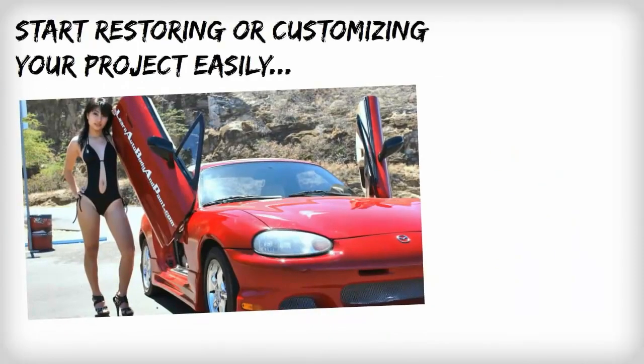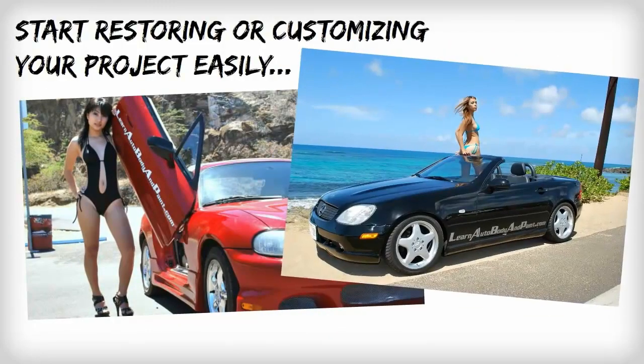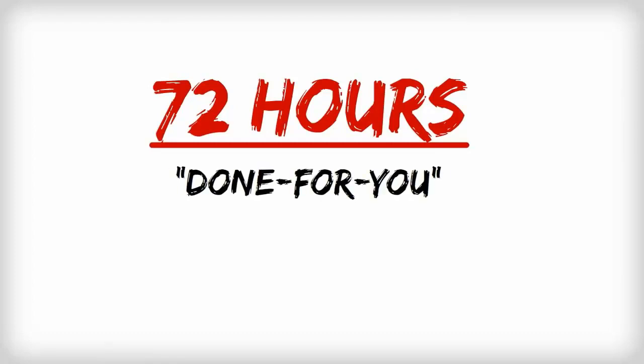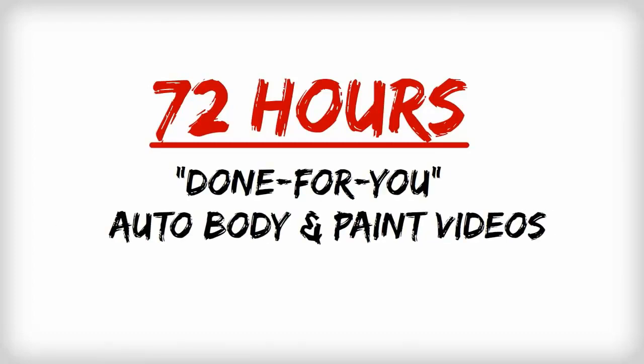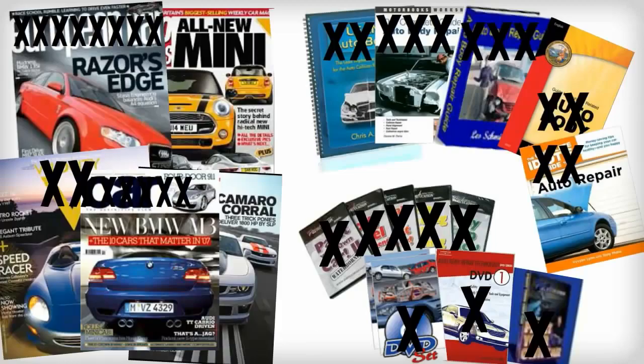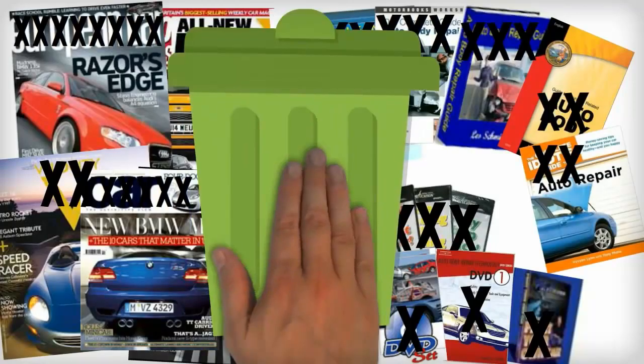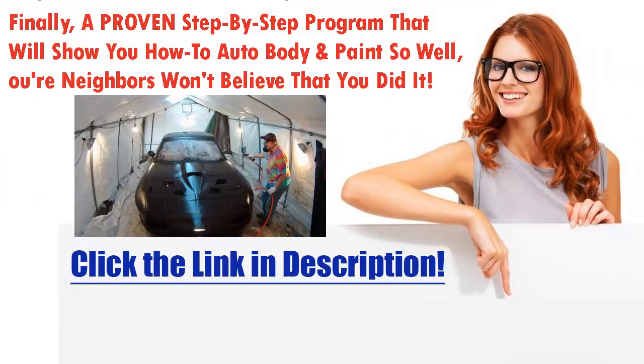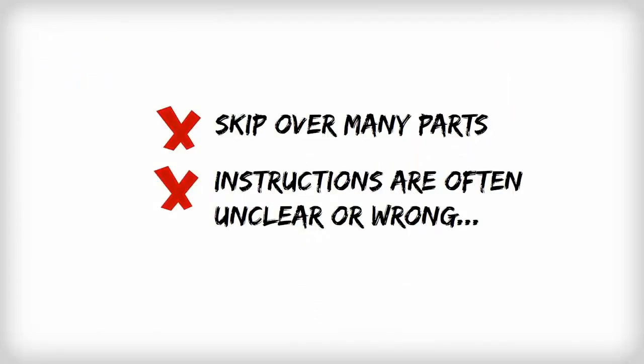I'd like to show you exactly how you can start restoring or customizing your projects easily and in the shortest time with my 72 hours of done-for-you and step-by-step auto body and paint training videos. Most guides, videos, and magazines on auto body repair are complete garbage.